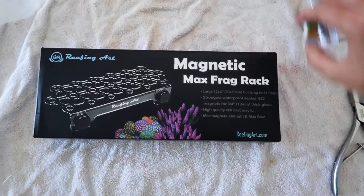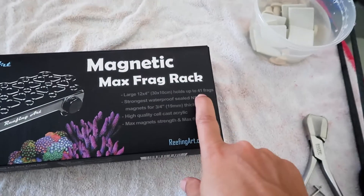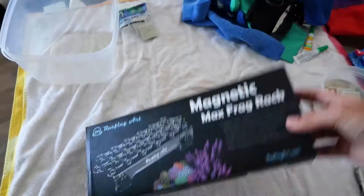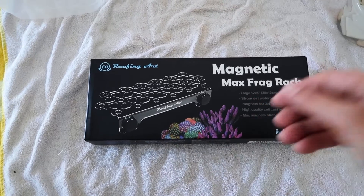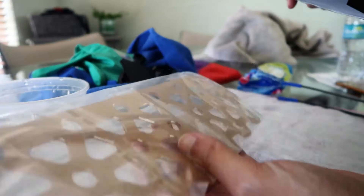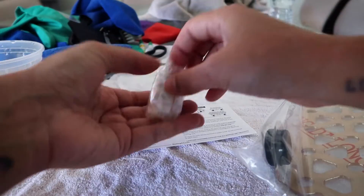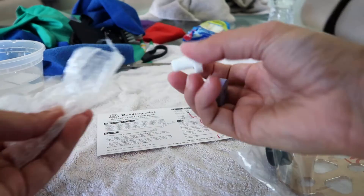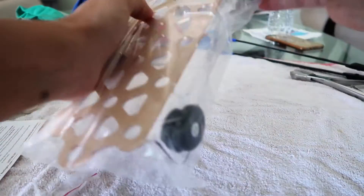In terms of the new frag rack, I picked this up on Amazon - the A Large Max Rack which apparently holds 41 frags. I don't think we'll be making that many today, but at least we know we can if we have to. Hopefully this fits on the side of my tank. I was waiting to open it with you guys for a first look. They got me because all the photos were black - I thought it was a black frag rack like my other one. Turns out it's freaking clear and comes with a couple of their little frag plugs. It says 'Reefing Art' on there.